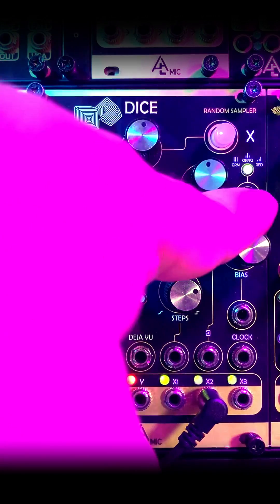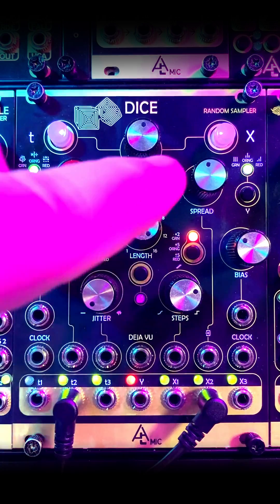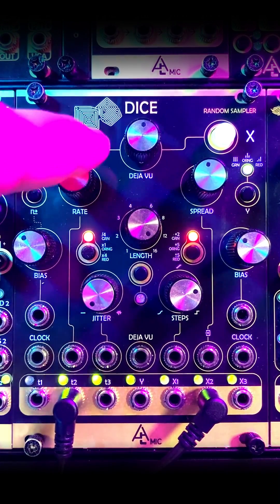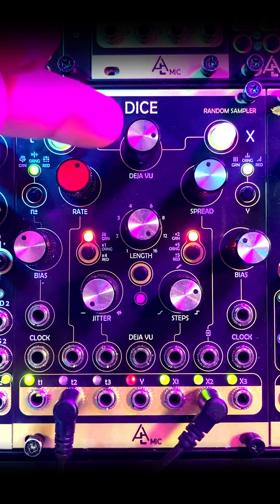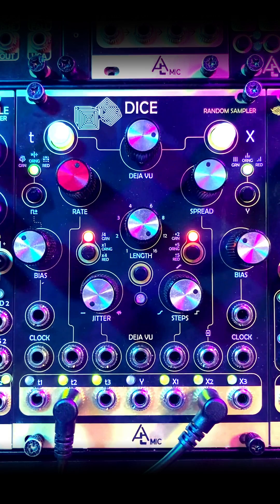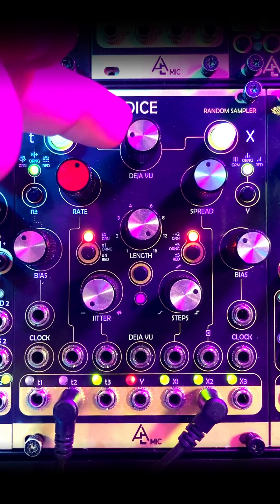There are three algorithms for treating the knobs differently on the different outputs. And then we have the deja vu section, which when activated and at noon, it just repeats our sequence dependent on our length. If we go clockwise, it starts to flip around the notes in our sequence to make new sequences. And if we go counterclockwise, it adds new notes into our sequence.